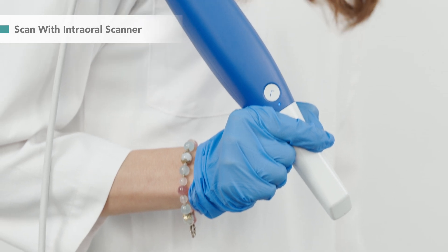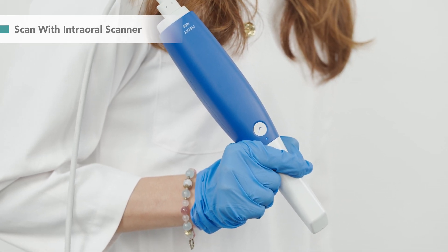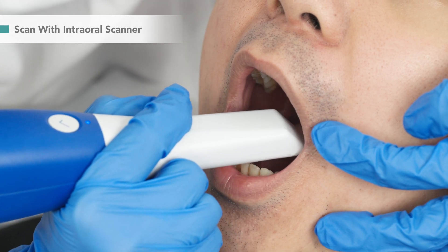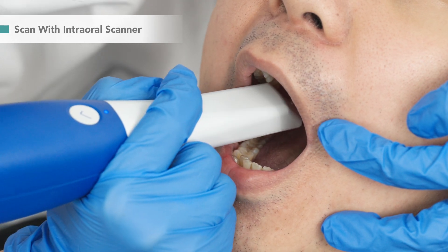We start by creating the digital impression of the patient's teeth. With any intraoral scanner, you can quickly scan each tooth and accurately convert them into scanned data.